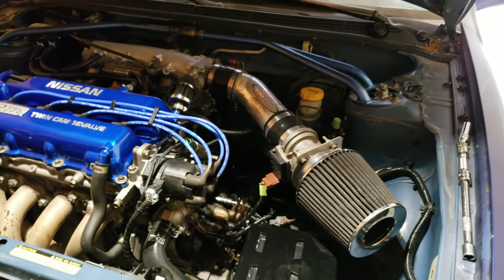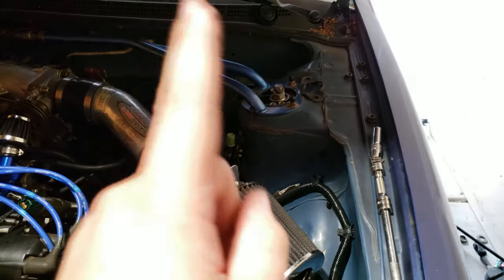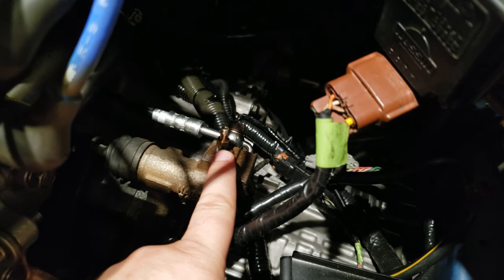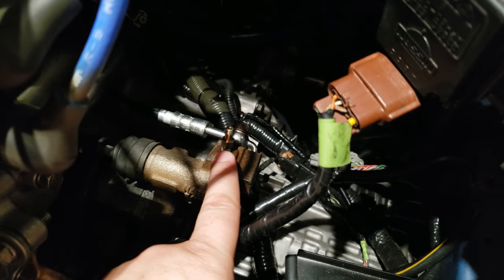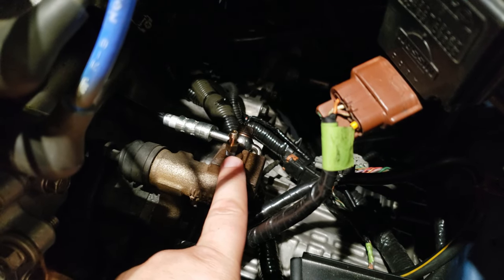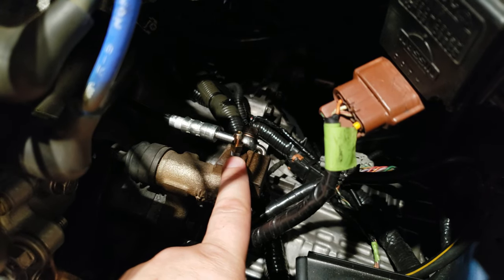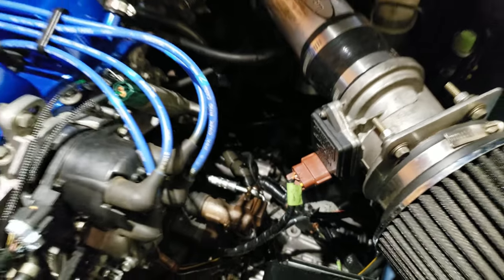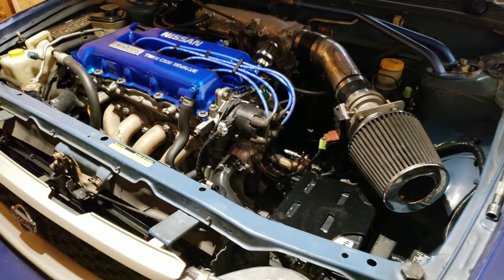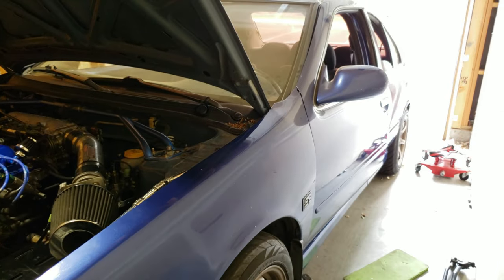Once I get the clutch pedal sorted, I can put the master in and bleed the system. This speed bleeder here allows you to bleed the system by yourself — they make them for brake calipers too. It has a check ball valve that lets fluid out but won't let air in, so you can bleed the brakes or clutch solo without needing a helper.